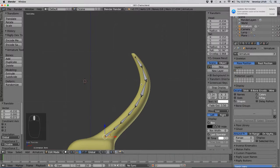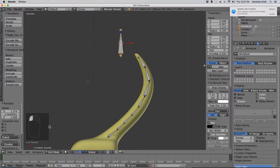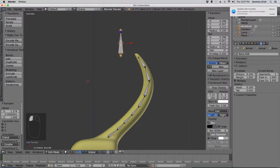Okay, now Shift-A, we have a bone, but we want to make sure that it does not have deform. So we go to this bone here and we click No Deform.